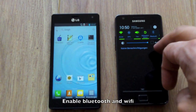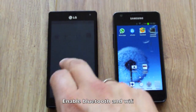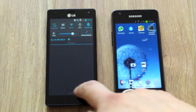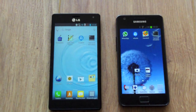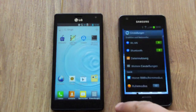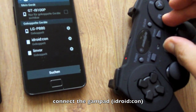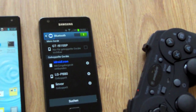Setup of the SimpleFP4 app: first of all you have to enable Bluetooth on both smartphones. Also you have to enable WiFi, or you can call it a bridge. After that, connect your gamepad with one of these smartphones via Bluetooth.